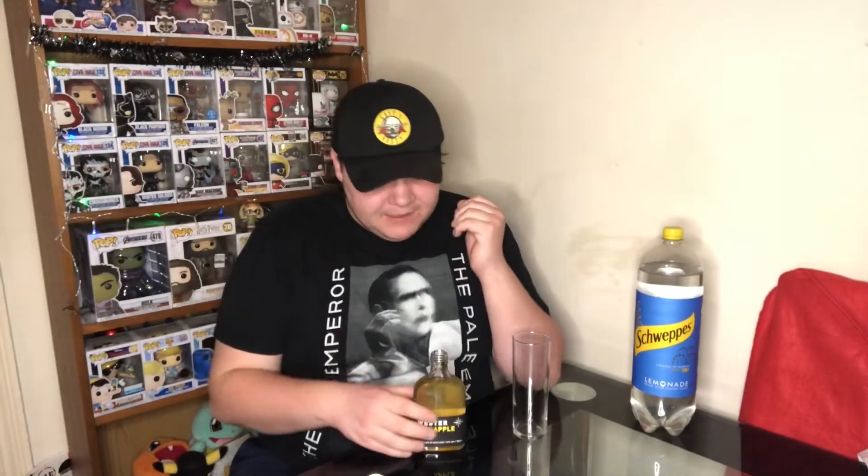I want to be very direct and transparent with you guys — I'm not too sure about how this smells. That smells potent. I was expecting, it being pineapple, there to be some sort of sweet flavour going on. There is not. It is just purely, purely like a nasty smell. It smells like it's going to knock me out if I drink it — it's actually about to make me gag and I've not even drunk it yet.